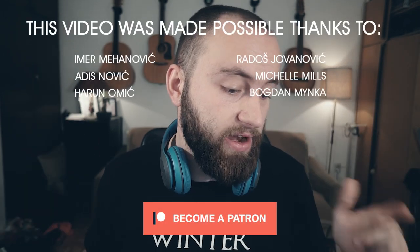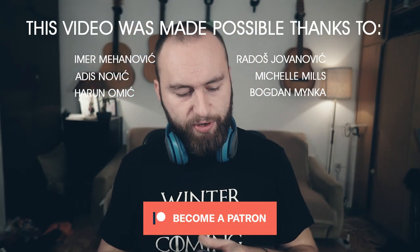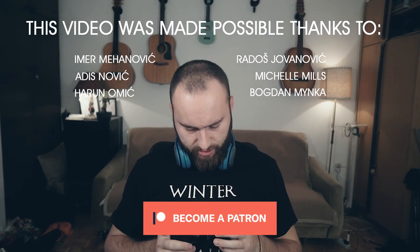So that brings this video to a close. Thanks so much for watching, and as always I'll see you guys next week. Now I have to figure out how I'm going to make this lens work with this adapter.